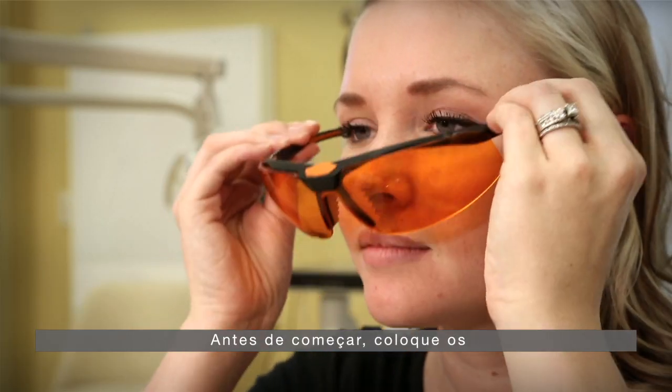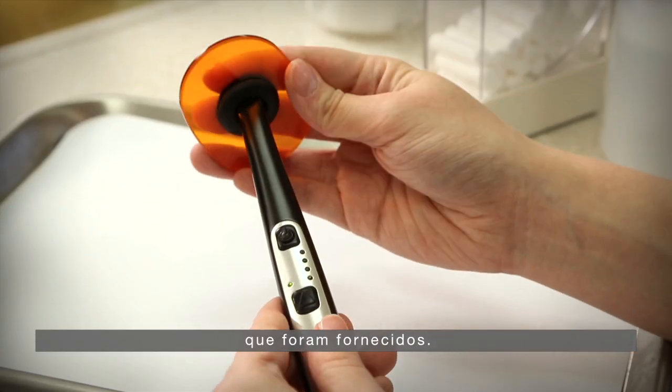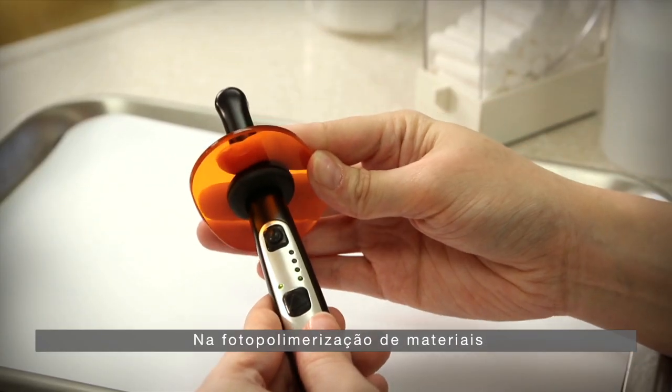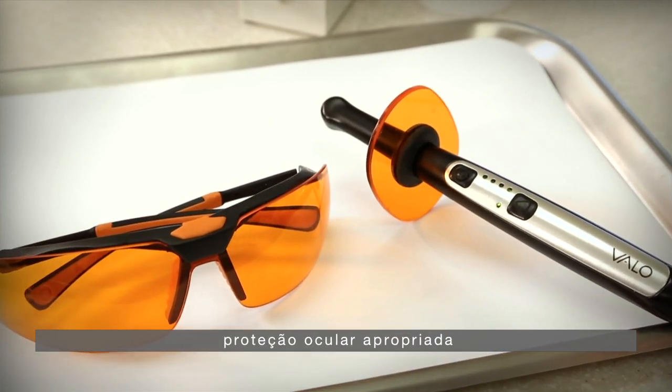Before you begin, please find the orange safety glasses or light shield that have been provided. When light polymerizing any dental material, we always recommend the use of appropriate eye protection.